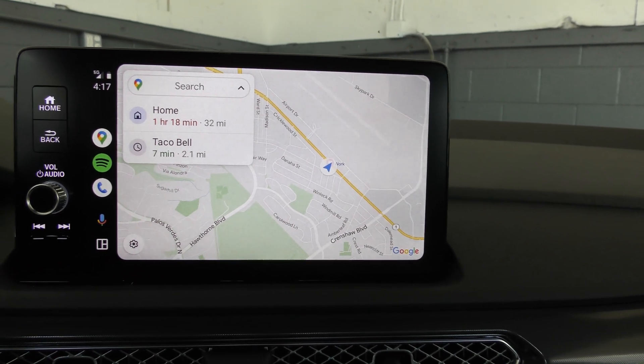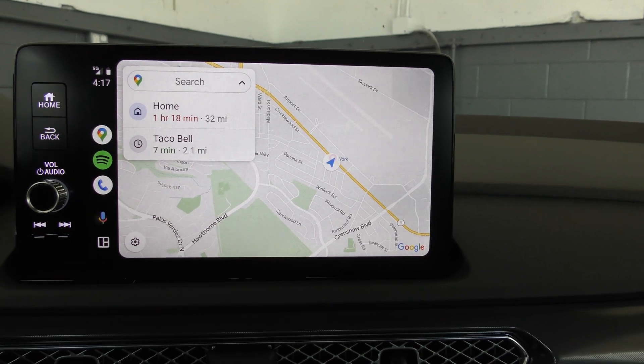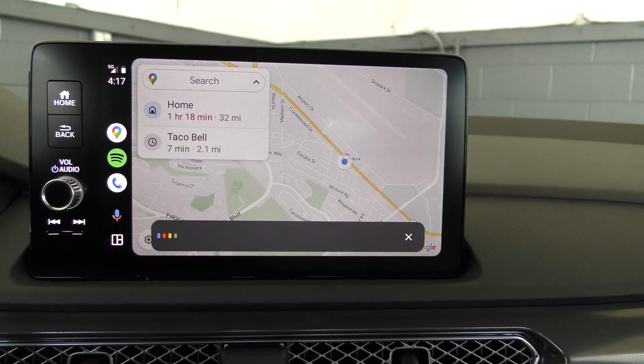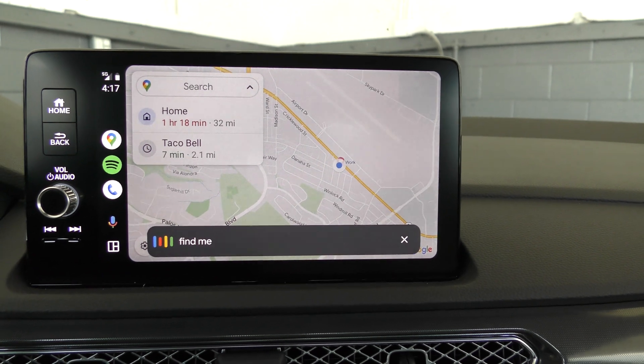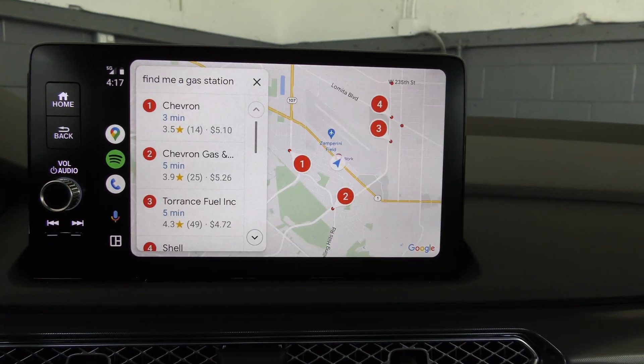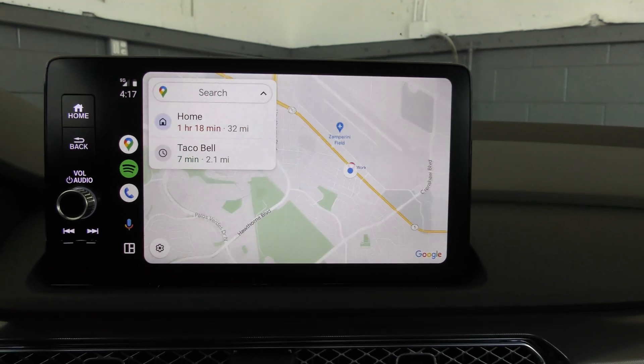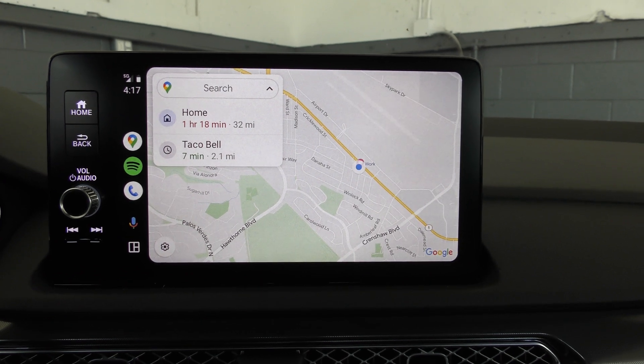The system is set up for voice commands, so you can hit this little microphone. "Find me a gas station." There you go — found me a gas station. So that's the maps on your wireless Android Auto.